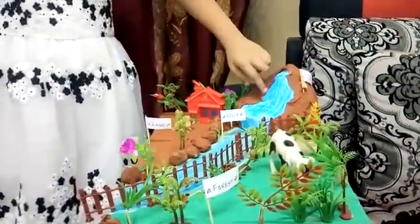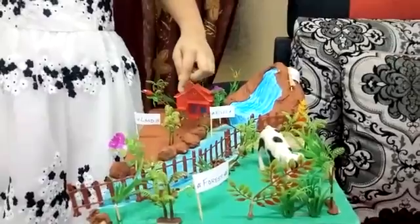Oh my gosh, look at this. It's beautiful. I think this will look real. It's beautiful.